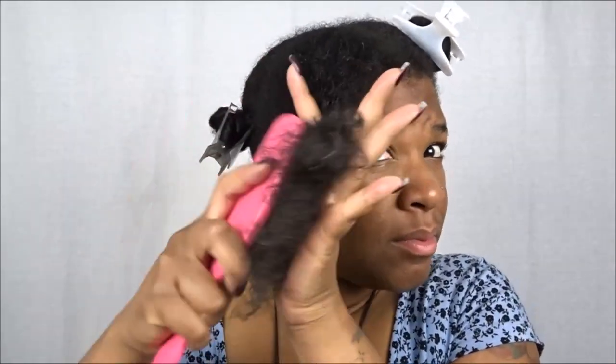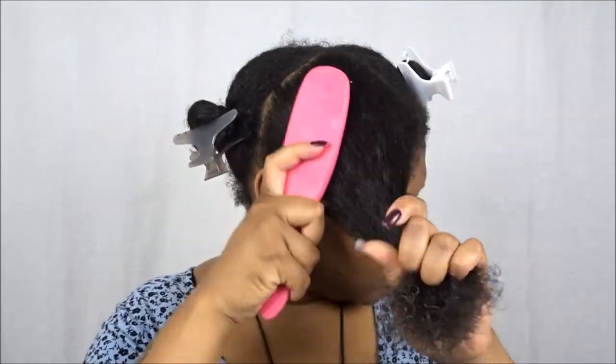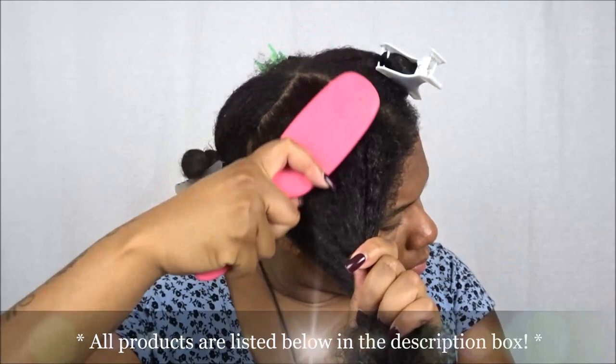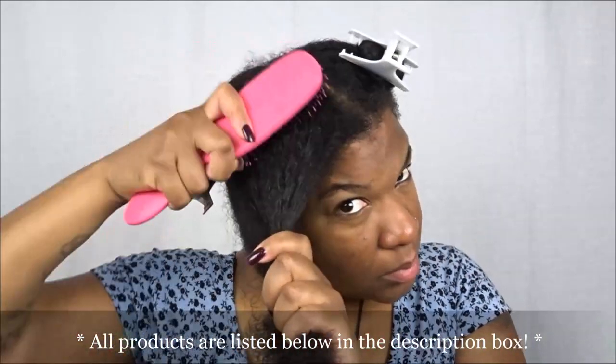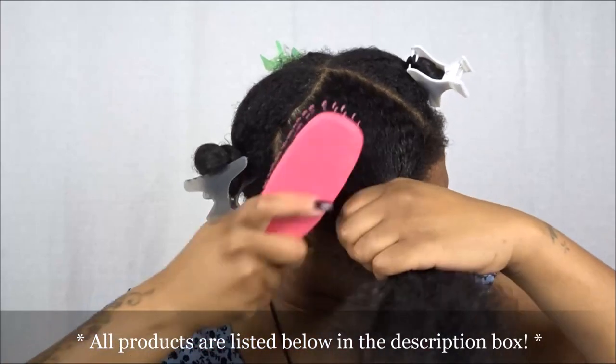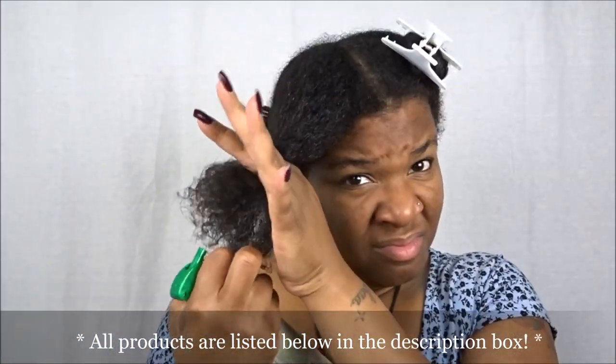To detangle, I'm going to be using my Texture Pro detangler brush — literally the only tool besides my pink wide tooth comb that I use to detangle my hair. All products are listed down below in the description box if you'd like to check them out, read up on them, or go ahead and make a purchase.